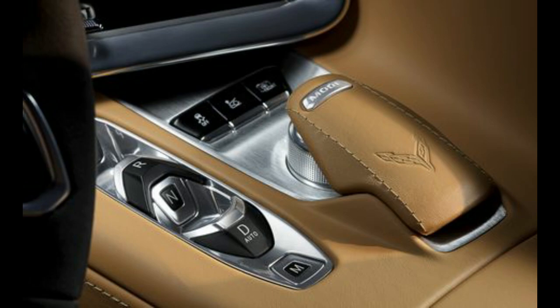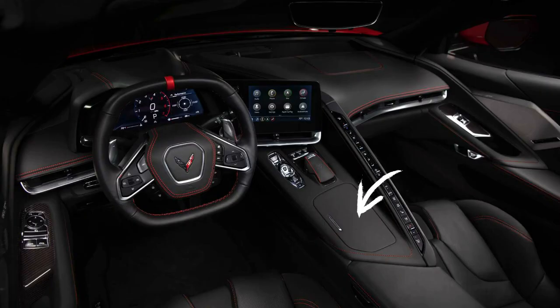Now you have your electronic automatic shift controls and your selector knob in a recess with several nooks, crannies, and crevices for fluids to get into. Right behind those two pieces of equipment you have the cup holders. I haven't tested the C8 cup holders, but I can assure you they're probably not much better than the C7's — likely extremely shallow. The second that you spill anything into those crevices, you're done.